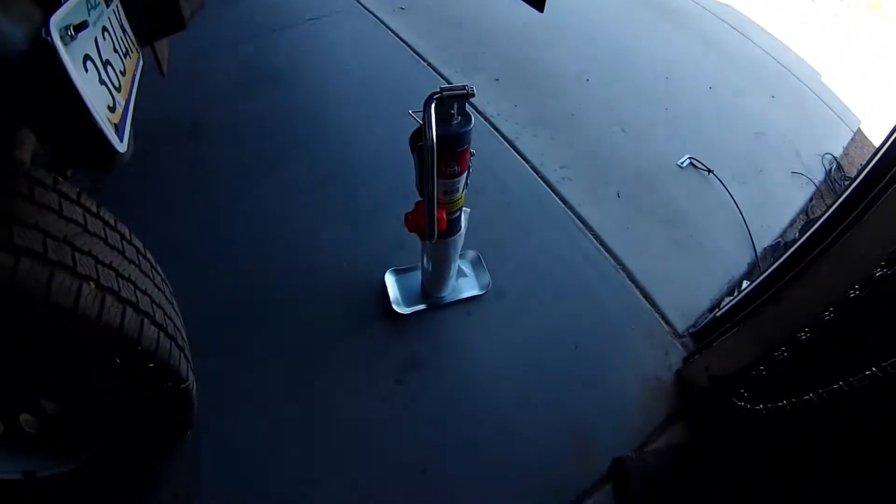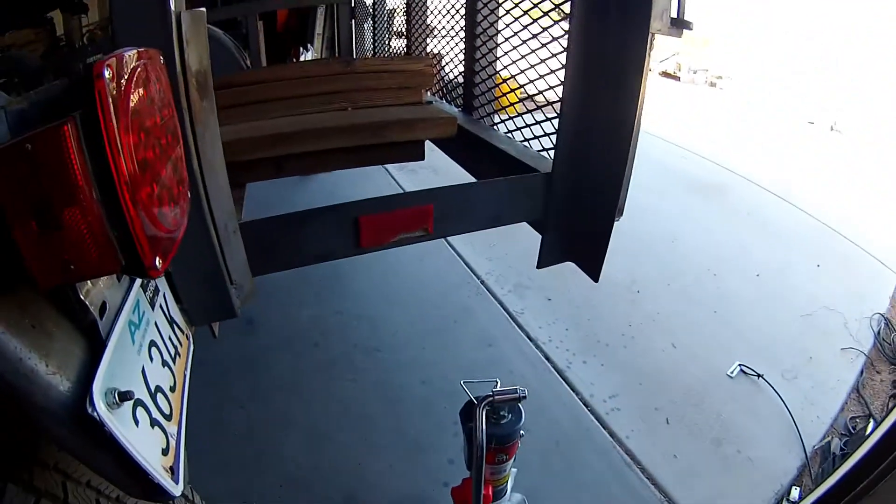The thing we're gonna try to get done today is I'm gonna put stabilizer jacks right here on the back of the trailer so that in camp when this is parked and I'm crawling in and out of it I don't have a trailer that tips up and down. So let's get started.